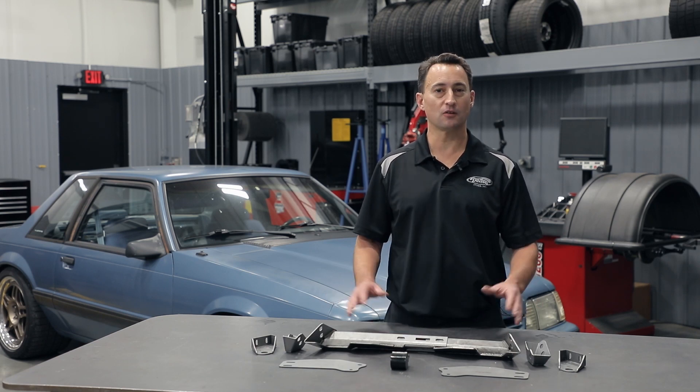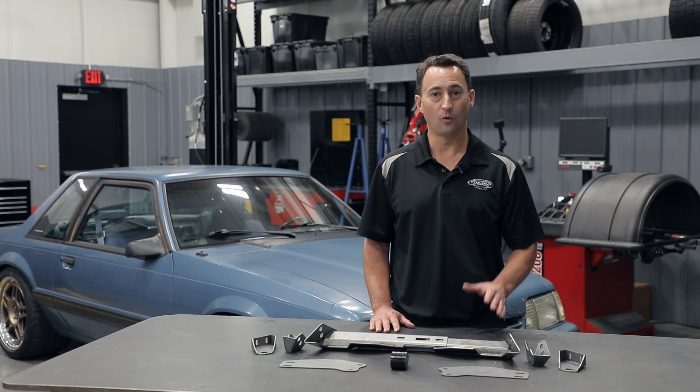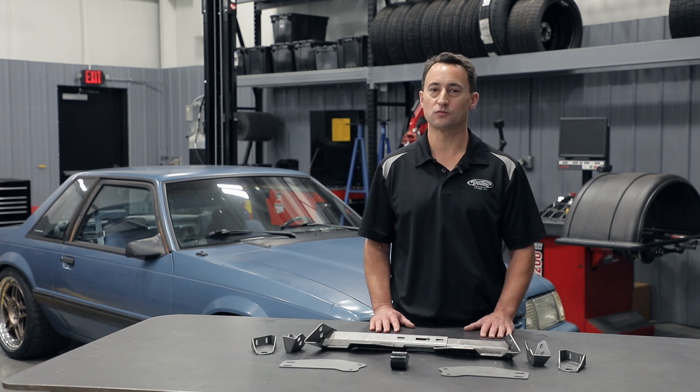Thanks for watching another episode of Detroit Speed's Tech Talk. If you have any questions, please call us at 704-662-3272 or you can send us an email at sales@DetroitSpeed.com. You can also visit our website at DetroitSpeed.com or any of our social media outlets.